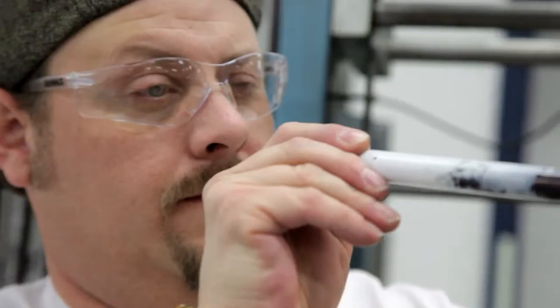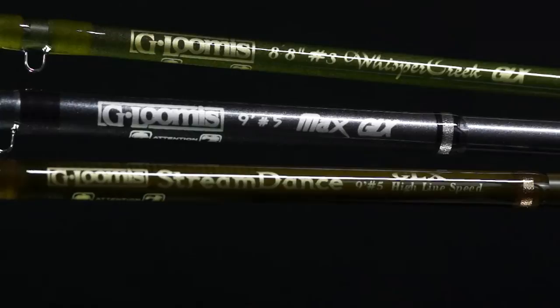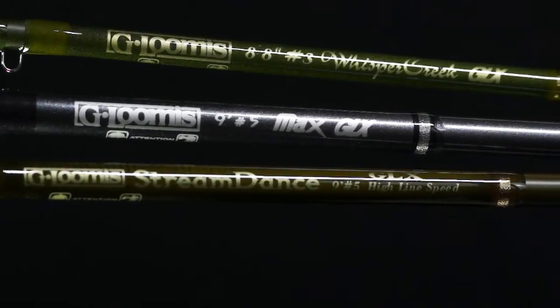G. Loomis has a 30-year history of building rods here in Woodland, Washington, USA. We're really proud of that and we're going to keep it that way. If you're looking for a high-end performance rod, the GLX Trout Series is the way to go.